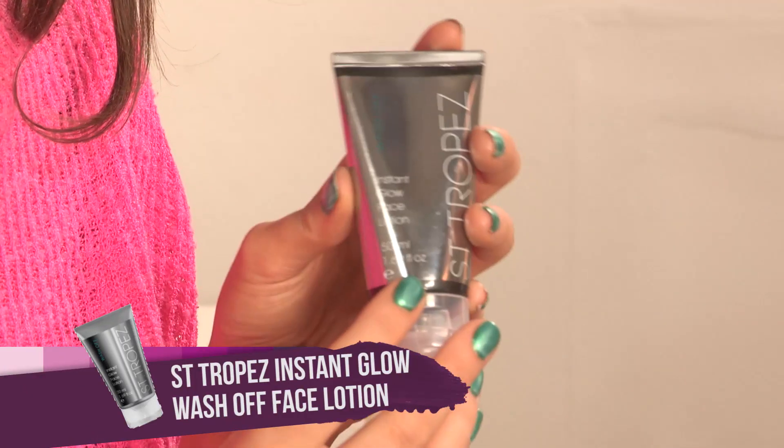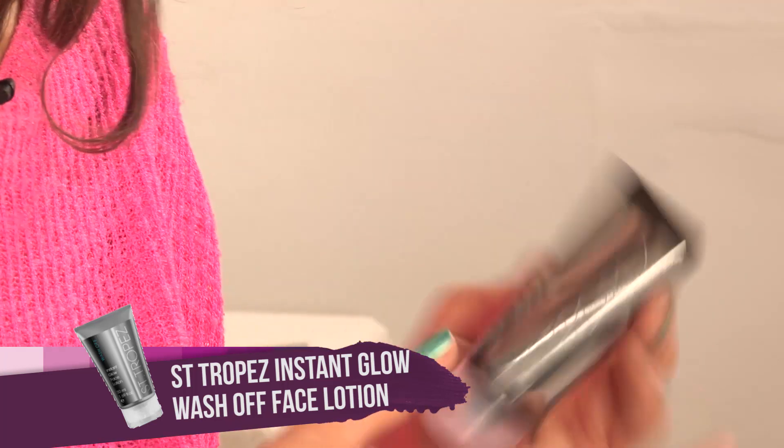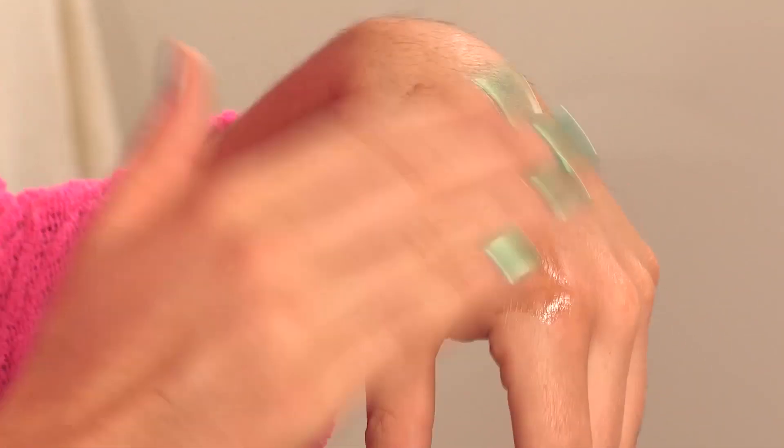Megan Fox loves her bronze skin just like I do, so I've already applied this Saint Tropez Instant Glow Face Lotion — this just gives you a really healthy toned bronze look. I'm just going to pop a little bit on my hand now to show you what it looks like. It looks dark but don't be scared, just rub it in and you can see it's really gorgeous, really gorgeous color.